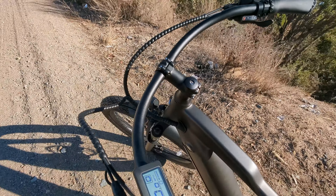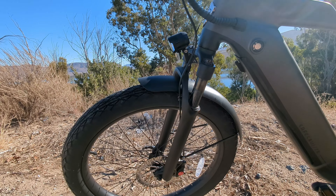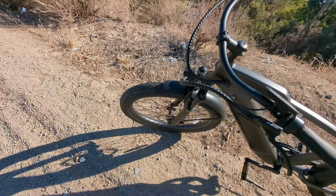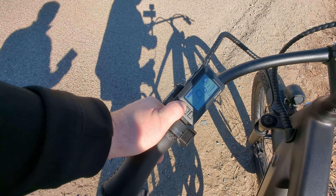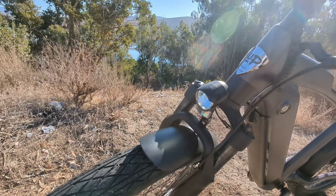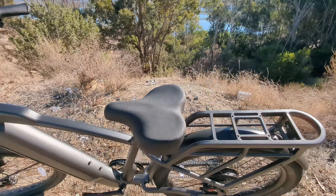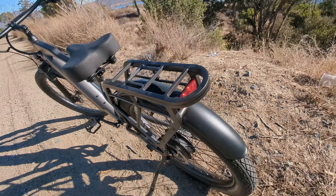You also get your shocks down here so it absorbs a lot of the bumps and all that stuff that you go through. When you want to turn the lights on, there's a light back there. While the motor's on, you're going to press and hold that plus sign and it will turn the lights on and off. You also get the light in the back as well, which is a very, very big help.